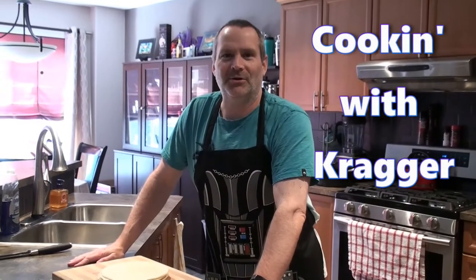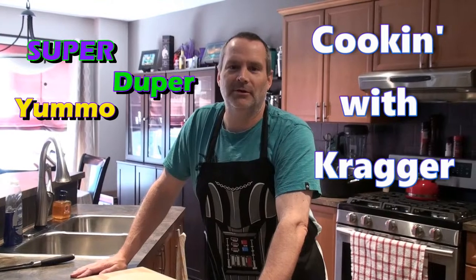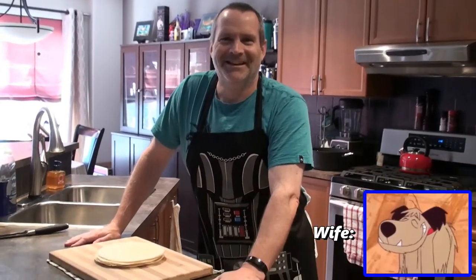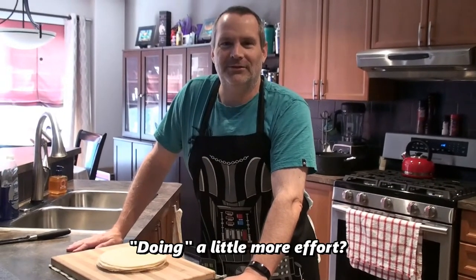Hello and welcome back to Cooking with Kreger. Today I'm going to be cooking my super duper yummo nachos deluxe supreme. This is somewhat of a new recipe for me — I'm going a little more extensive than I normally do. I'm a very lazy cook unfortunately, and my wife can attest to that, but I'm going to be putting a little more effort into this one. Hope you enjoy it.